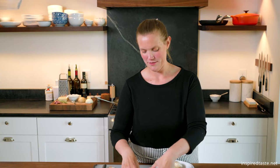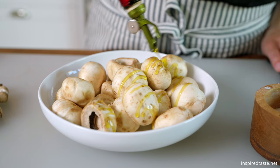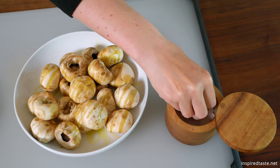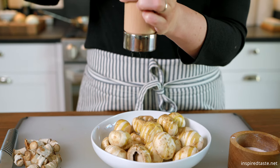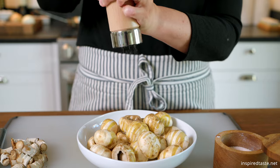White button mushrooms or cremini mushrooms work well since they have a cavity for the stuffing. Clean off any dirt, remove the stems, and save them for later. We will use them to make our stuffing. Now add the mushrooms to a bowl, drizzle with a tablespoon of olive oil, and season with salt and pepper.